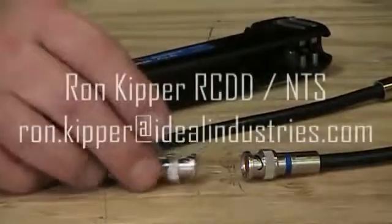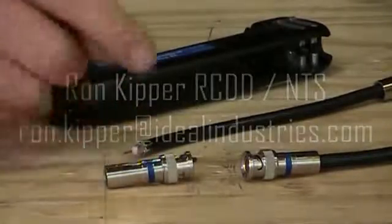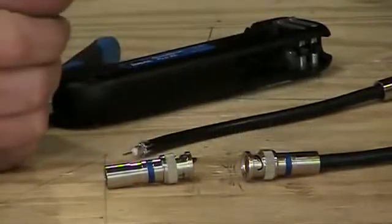What we have here are some BNC compression style coax connectors that are designed for RG6 wire that we're going to put on a piece of RG6 coax.